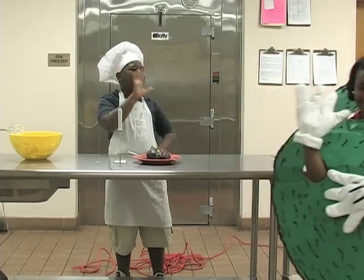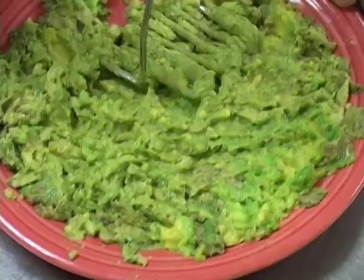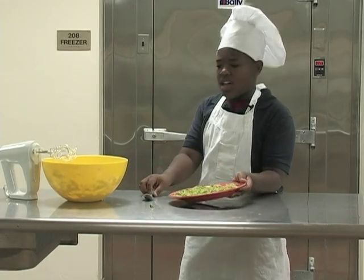Bye bye Senorita Avocado. Now I'm going to mash the avocados. Mash them, mash them. Now I'm going to make this dip yummy — I'm going to mix the avocados with the mix.